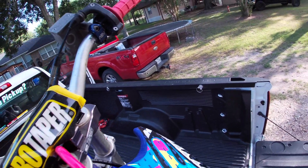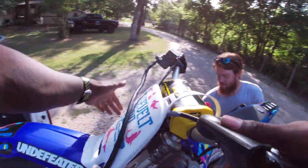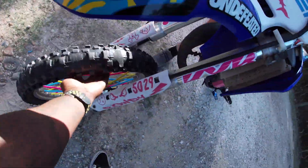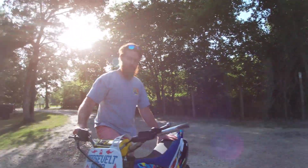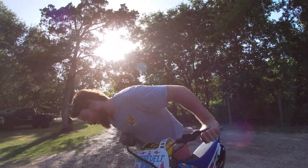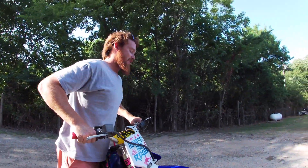I can grab the backside too and walk it out. Both brakes work on it. These plastics are new — I got the old OEM ones. These are Polysport plastics. The forks are all blown out too.